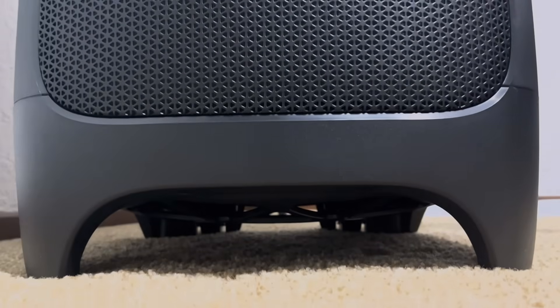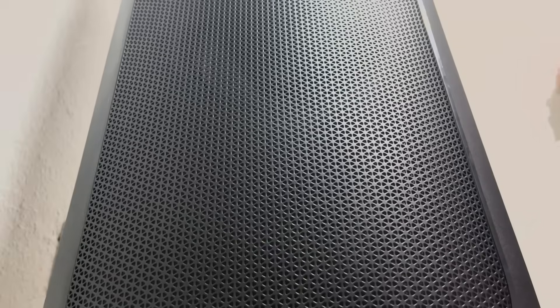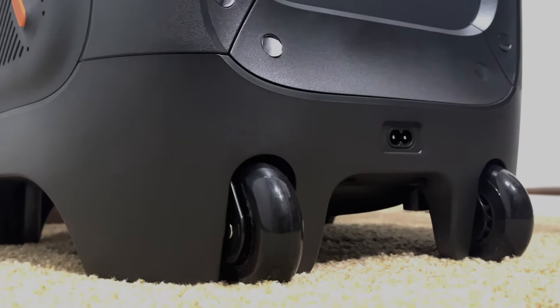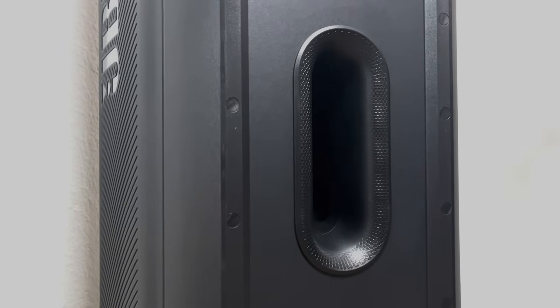The JBL Party Box 1000 is a powerhouse that stands tall at 15.6 x 15.3 x 43.3 inches and weighs in at a solid 76.5 pounds. But that's just the beginning — with a whopping 1,100 watts of output power, this beast is ready to shake the room.